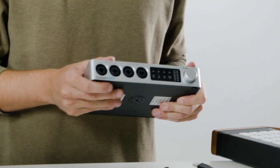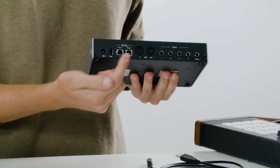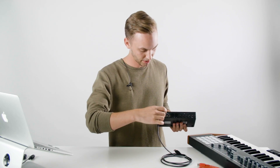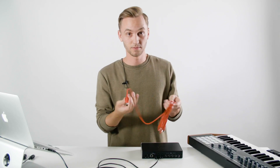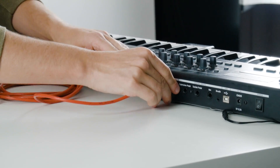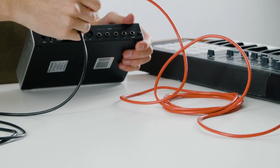Your second option is to use an audio interface. I'm using the iConnect Audio 4 Plus, but any interface with MIDI 5-pin in and out on the back will work. The first thing you want to do is connect your interface through USB to your computer. And then from there, what we'll need is a 5-pin MIDI cable. Connect this cable to the output on your MIDI keyboard, and then go directly into your MIDI input on your audio interface.